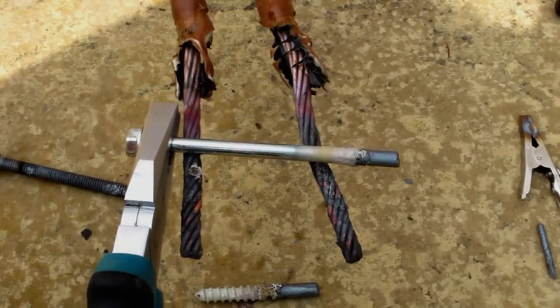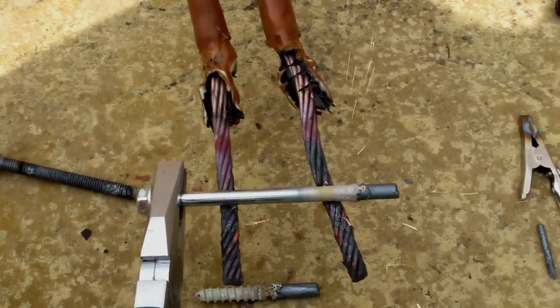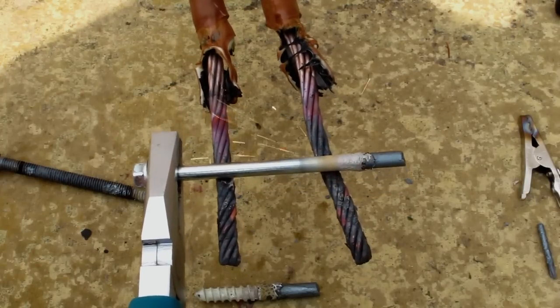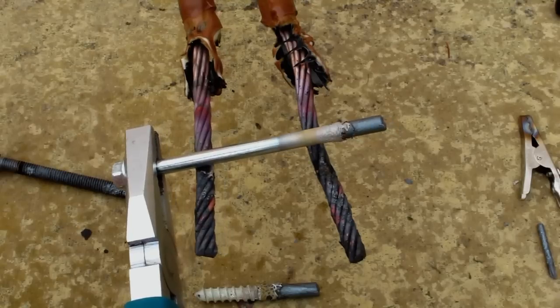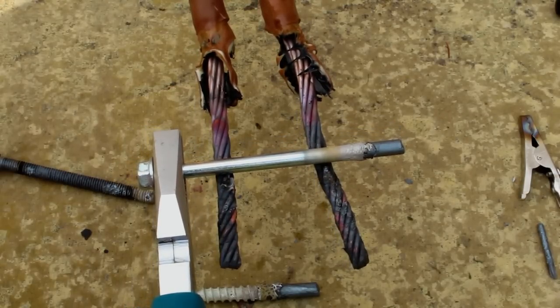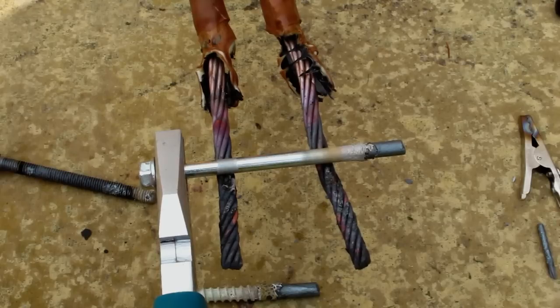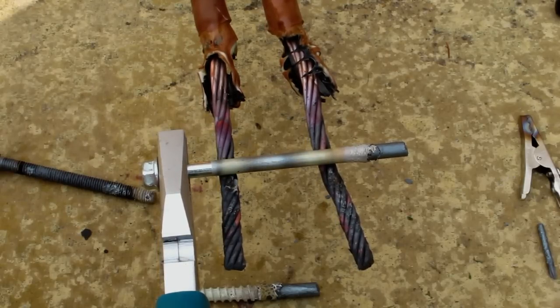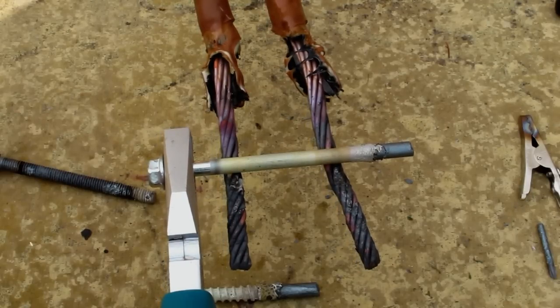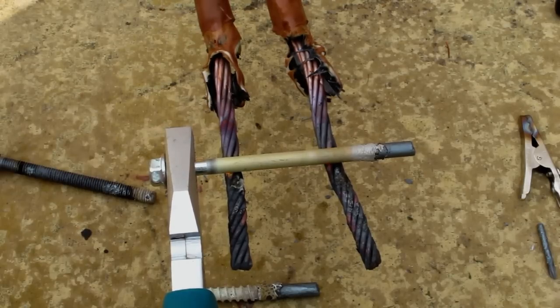Let's have another go at this cheap bolt. If I can get a good connection - 450 amps! Dropping to 350. 300.